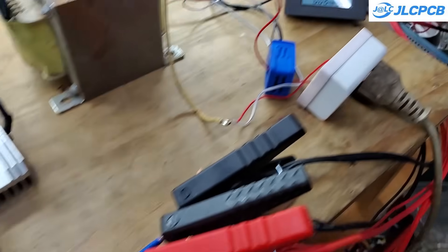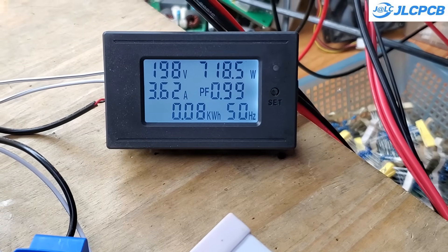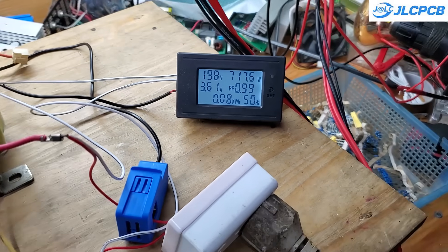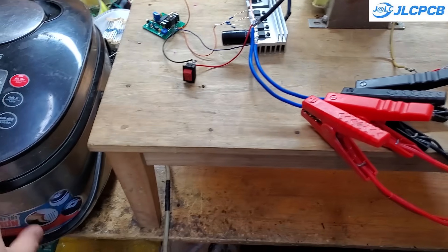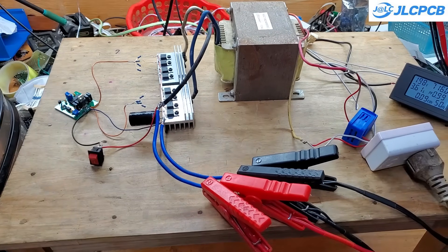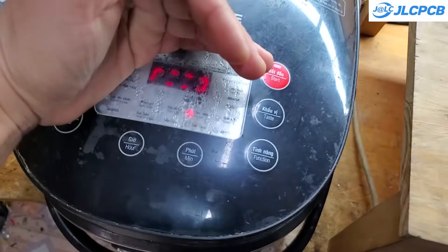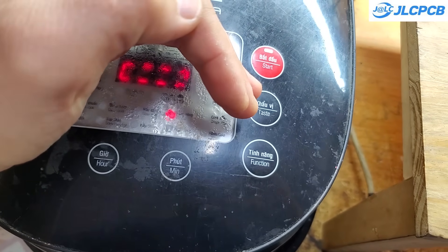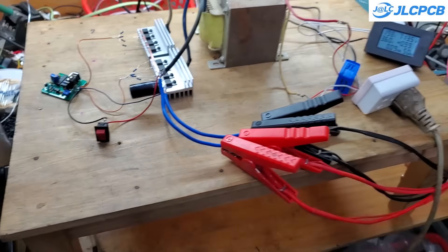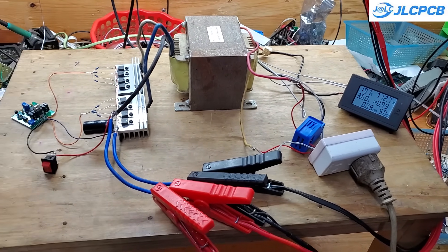In summary, this is an extremely affordable inverter project. While it does have some limitations, if you're looking for a powerful, cost-effective, and durable inverter, this is a great option. Keep in mind that while the control circuit can drive up to 40 MOSFETs for a maximum output of 5 kilowatts, the actual power output heavily depends on the transformer — you'll need a sufficiently large transformer to achieve that capacity. If you have any questions, feel free to leave a comment below. I'll be happy to answer them. Thank you.